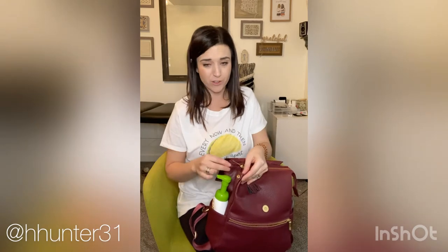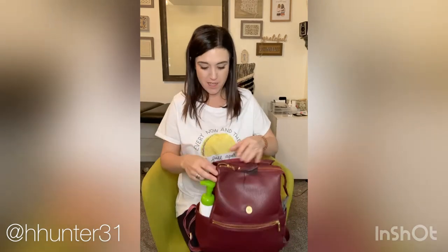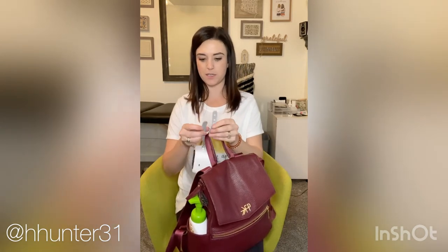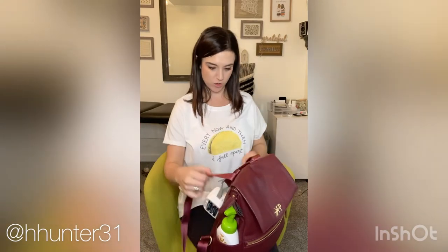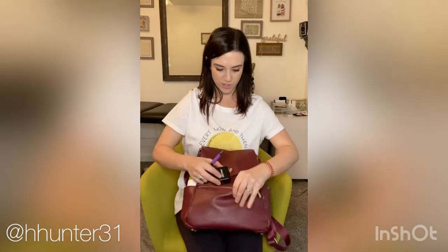One thing about these bags that I have never used is the little buttons — I just don't take the time to do that. Though it does look better when it's done that way. And I actually usually put the pacifier sanitizer right here on the outside so it's nice and convenient when we're out — I don't have to dig through the bag. You'll notice I don't have a wallet; that's on the back of my phone, so it's always with me.